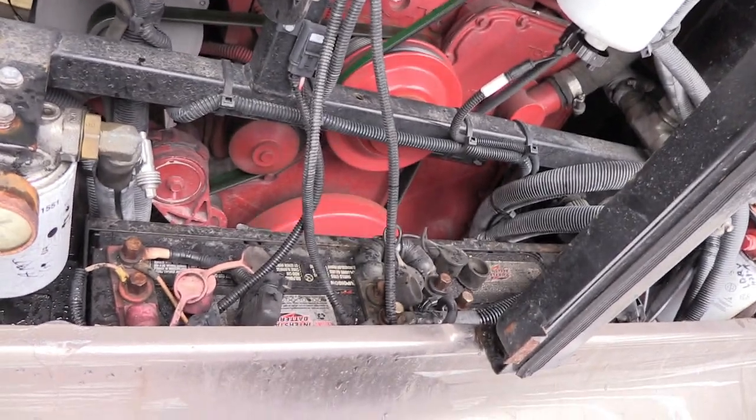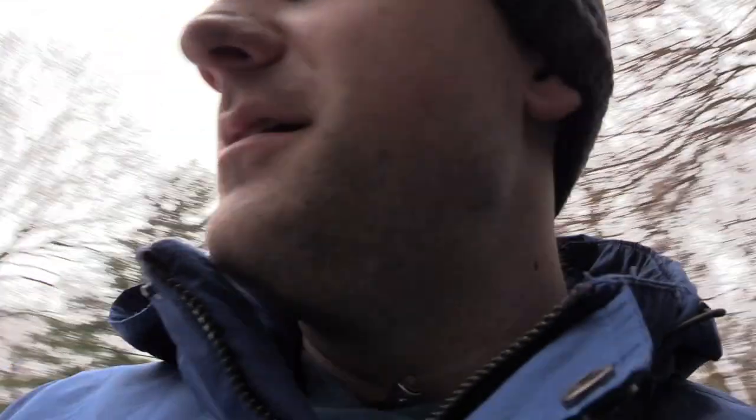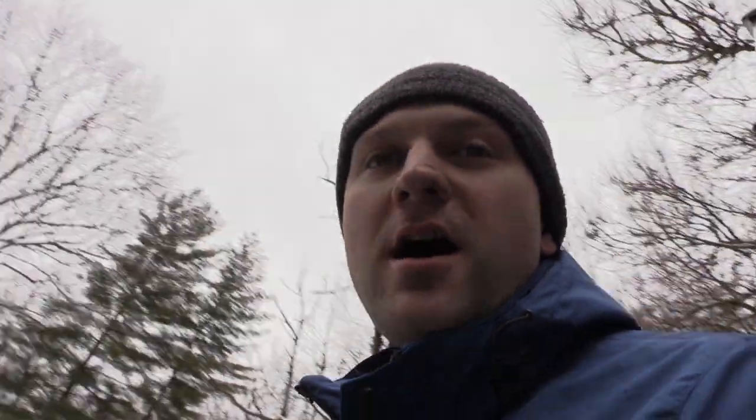The first thing I did was put a voltmeter to both batteries with the engine off. The batteries have a tender on them, so they're constantly getting power when on shore power. I was like, what else could it be?